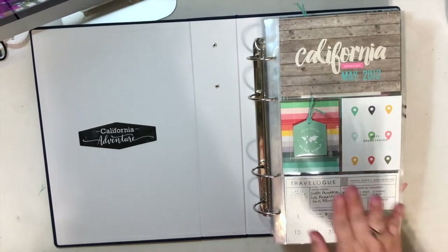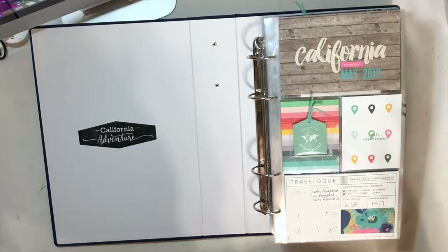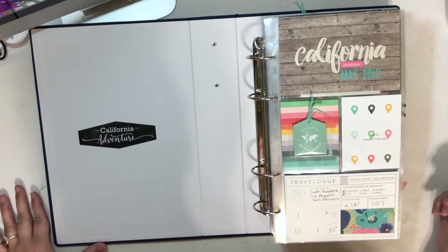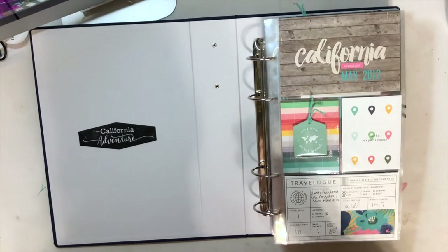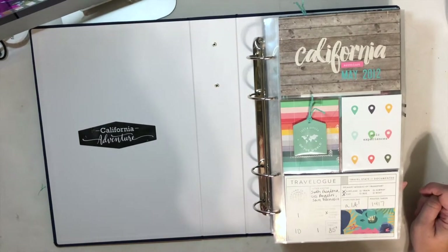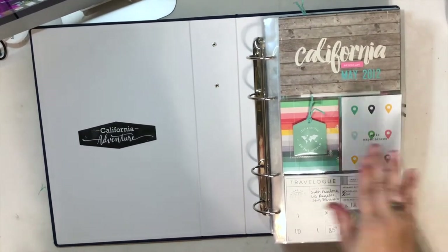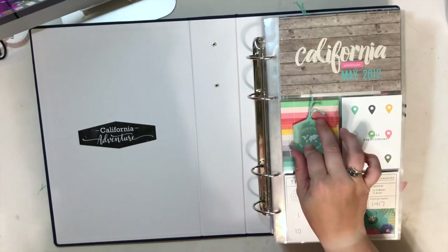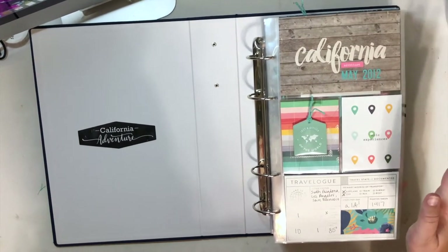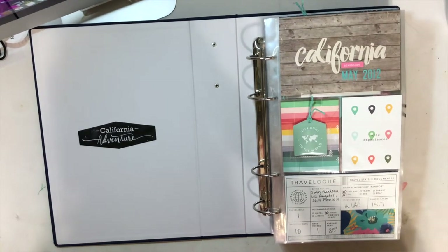Hey guys, it's Amber and I'm excited to share my completed 6x12 album for my California trip. It is super chunky but definitely a labor of love. I'm really happy to have it in a physical album — it's been sitting for eight years waiting for my ephemera to have a home. I used several products running throughout the album so you'll see a theme. I used several pleather stickers from the 2020 Ali Edwards travel kit and I used all of them throughout the album. I have lots of 6x12 enlargements and some videos along the way showing how I created day dividers.